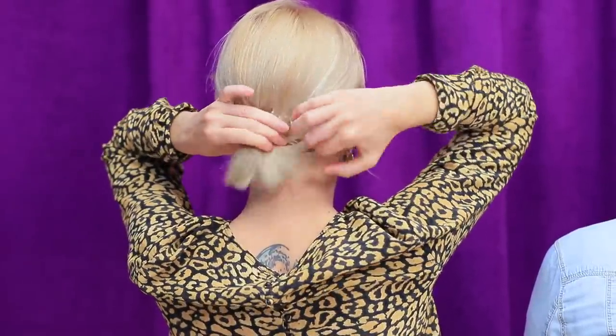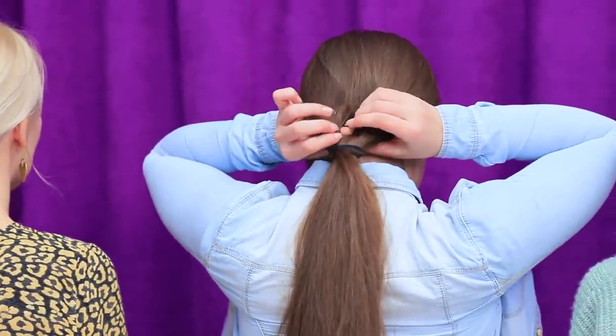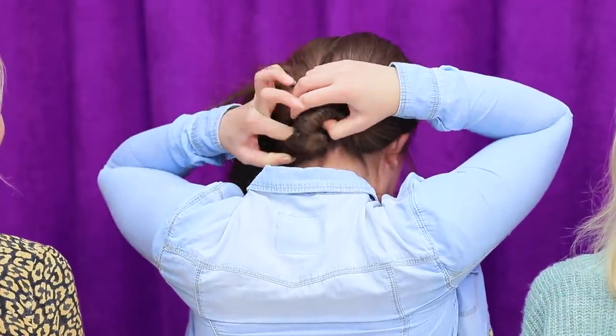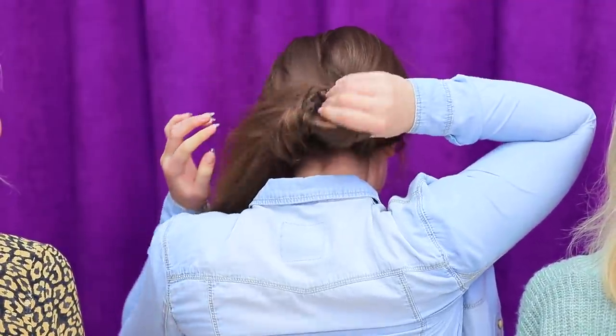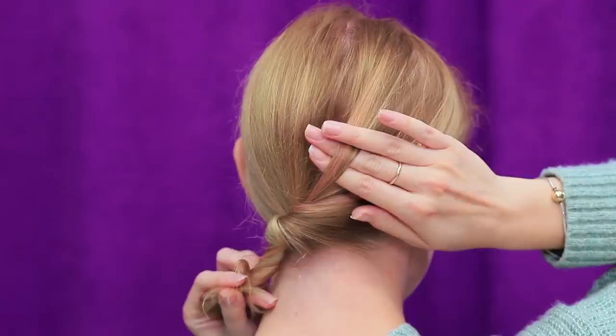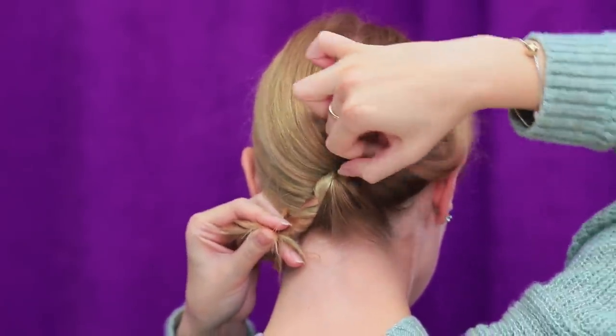Ponytail Evolution! A regular ponytail with a hair tie for short hair. A ponytail with an inside twist. And a ponytail without a hair tie! Let's see how to pull off this magic trick!